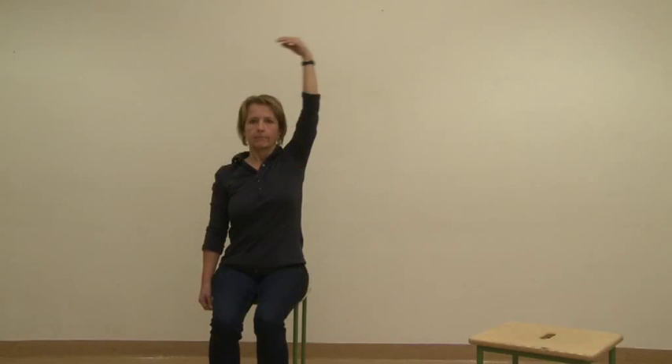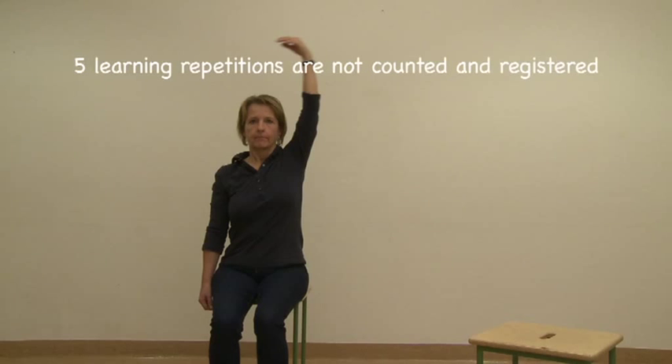Before starting the FI2, make sure to have the required equipment ready. Familiarize the patient with the Borg 0–10 scale to rate perceived muscular exertion. Numbers of correctly performed repetitions following five learning repetitions are registered for each task together with perceived muscle exertion. The first five repetitions for each task are not counted.